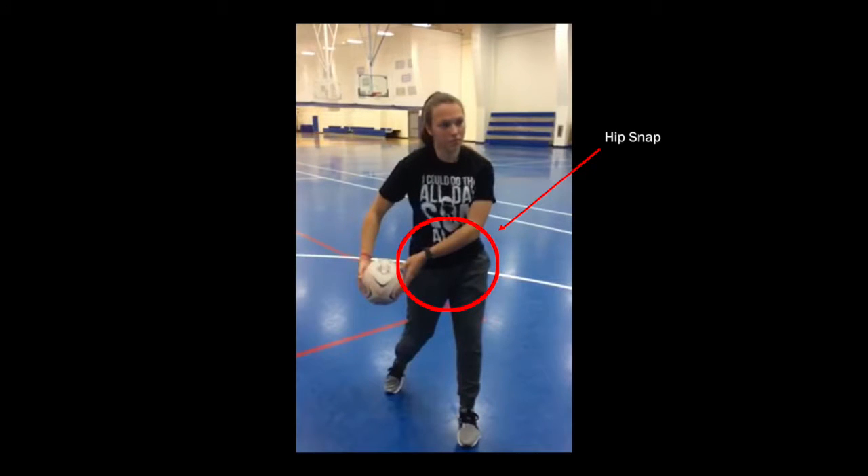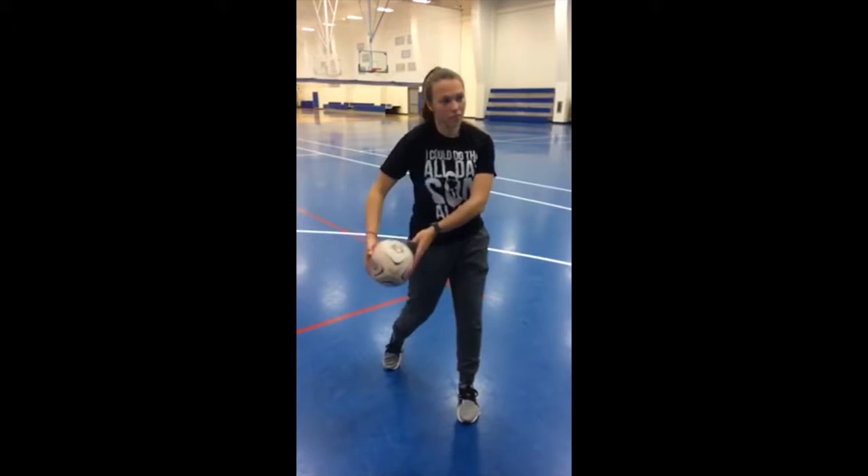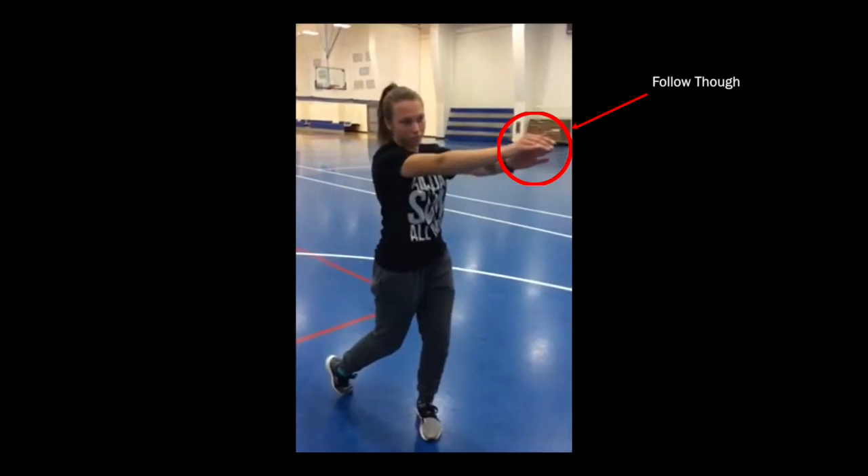The fourth regulatory cue is the hip snap. The snap should be crisp and end with the hips facing the target. The last regulatory cue is the follow-through — both hands should come together at about chest height with arms and wrists extended and fingers pointing towards the target.